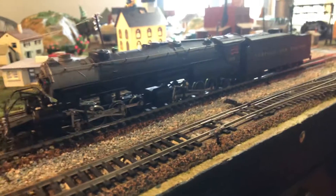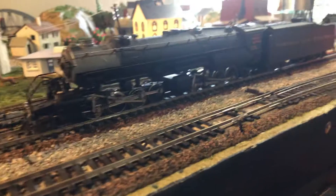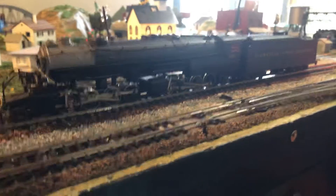I brought it over to the little test track they had there. It ran. I was like, yeah, it runs fine — just how I remember it. I got him down to $40, and when he agreed to that, I handed him the money just as he handed me the train. So there we go — it's mine.